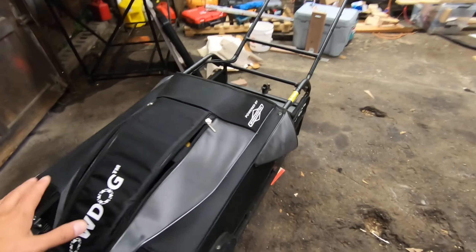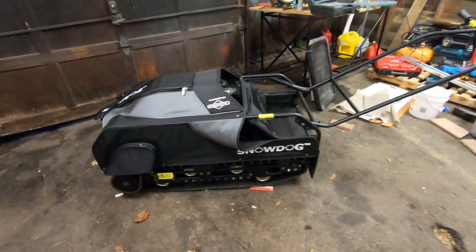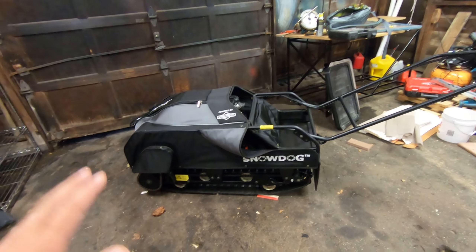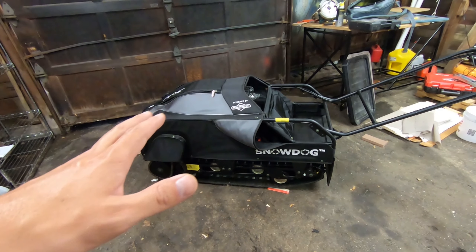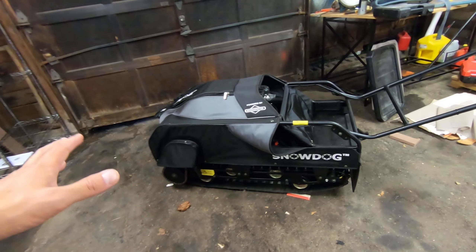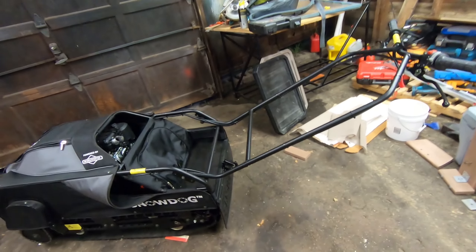I haven't run it yet or started it. It's been in my garage for literally two months and I've been drooling over it — I've just been too busy. I bought the house at the same time I was buying this, so I haven't had time to work on it yet. Let's get it all unbuttoned and take you on more of a tour.